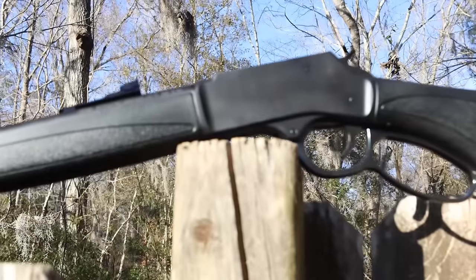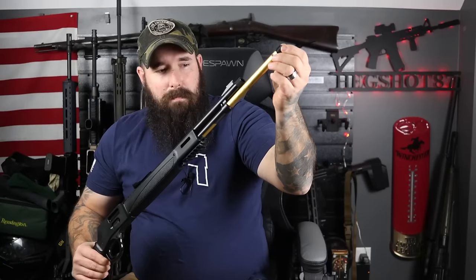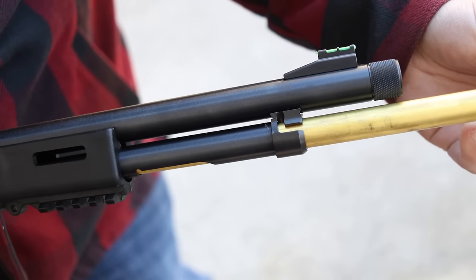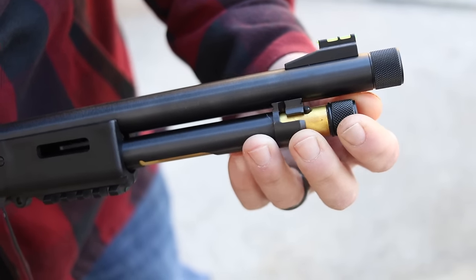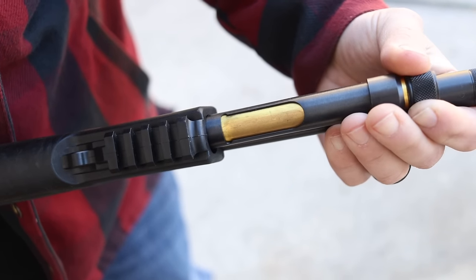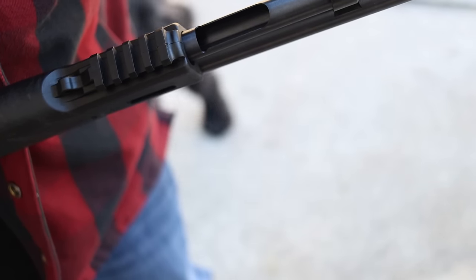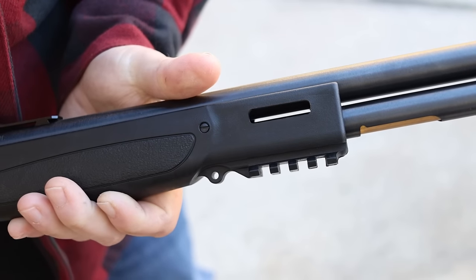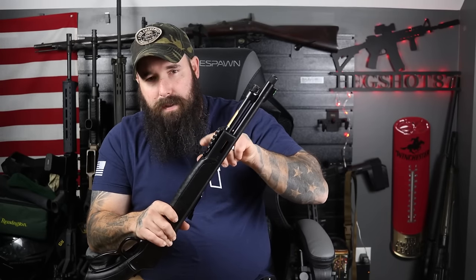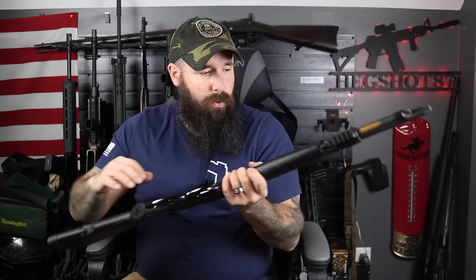There are a couple more features to talk about. You have the magazine tube, so we can quickly drop rounds in. It has the bullet-shaped cutout underneath the magazine tube for that. Seven rounds plus one in the pipe capacity. We have a Picatinny rail underneath, so you can attach a light or a laser, and at the 3 and 9 o'clock positions there are M-lock slots too. There's also a sling swivel spot right behind that Picatinny and one in the rear of the stock.